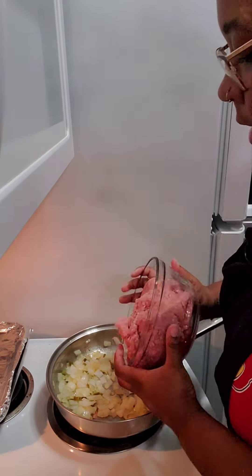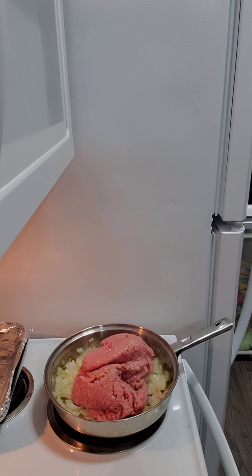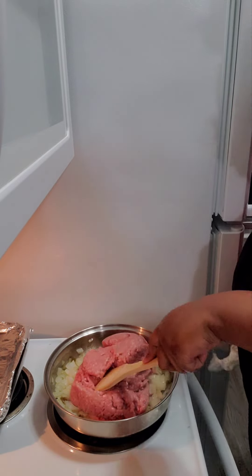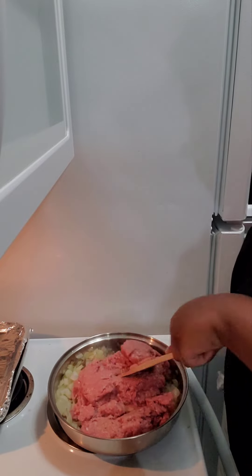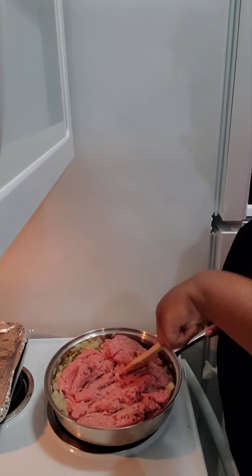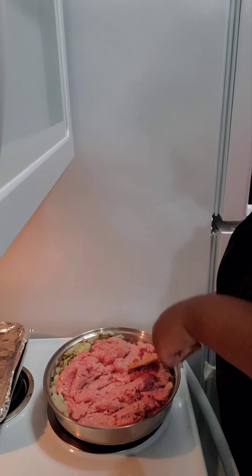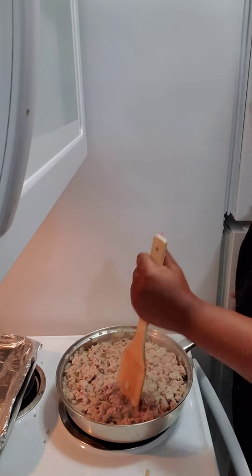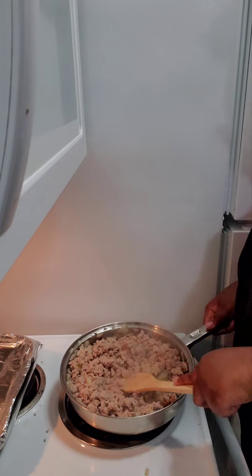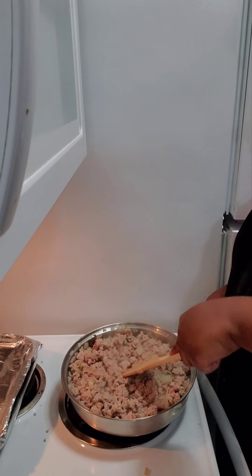Now it's time to add our ground turkey. Let it just submerge itself in there. As you cook your ground turkey, try to make sure you're chopping it up as you go.